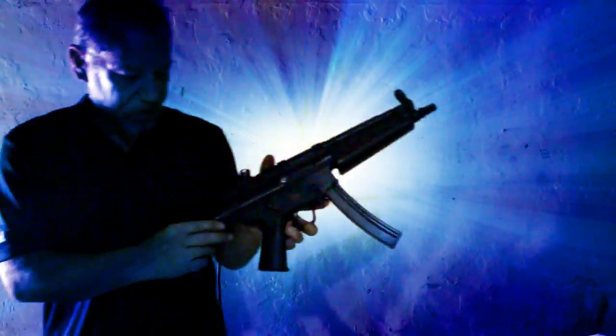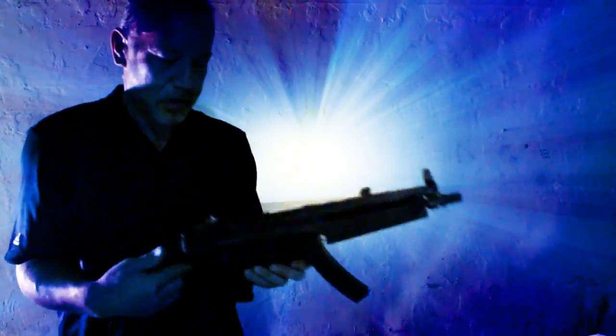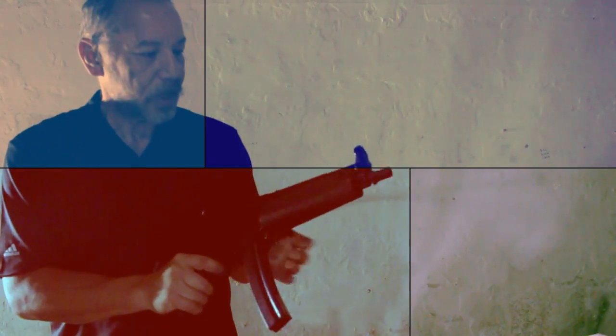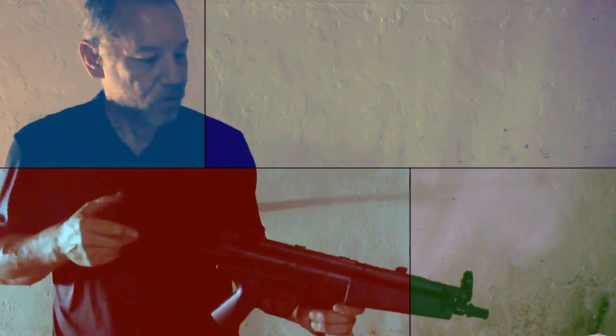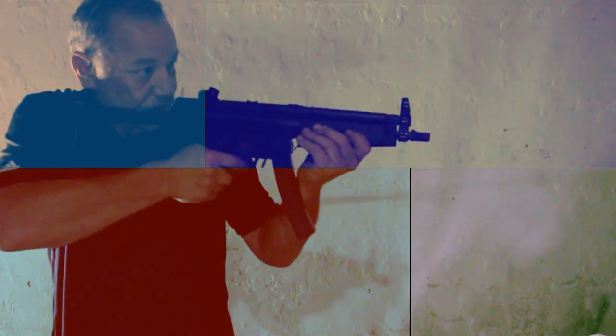There is another MP5. This one's a little more versatile — it's got the collapsing stock. It opens up. It's very nice. This one is actually an electric one — it's fully automatic. I haven't gotten this one working yet, and there are no stocks or slings on these yet, but this one's nice.